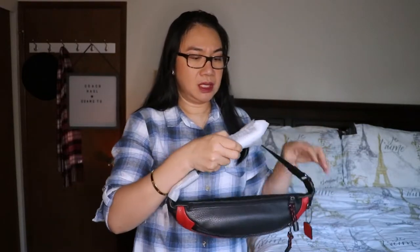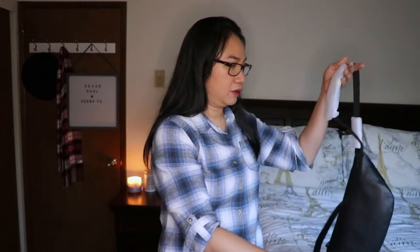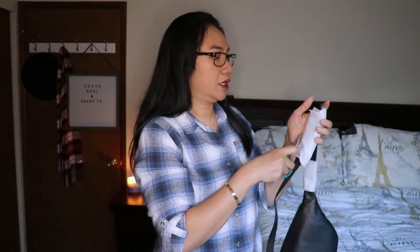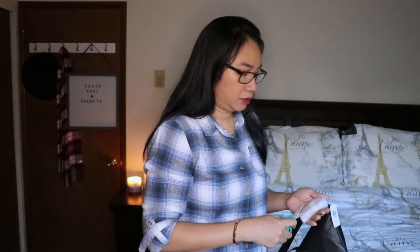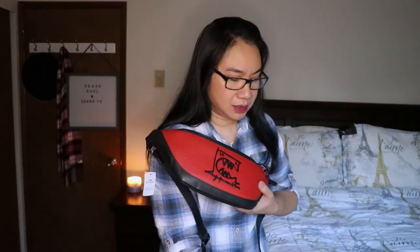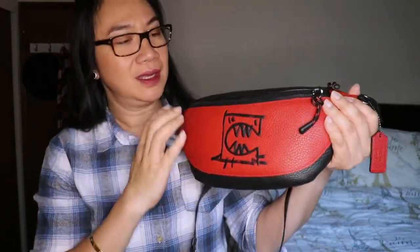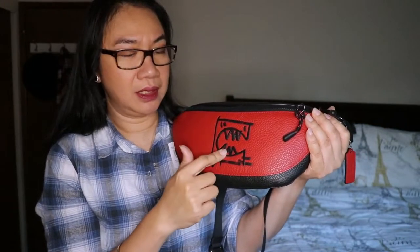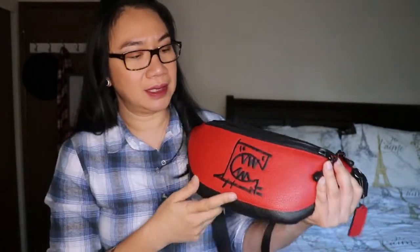When I checked, this bag is currently 70% off — when I purchased it was 60% off. If you're interested, go to coachoutlet.com, it's still available. The bag is 13 inches in length and 6.5 inches in height. Let's take a closer look.